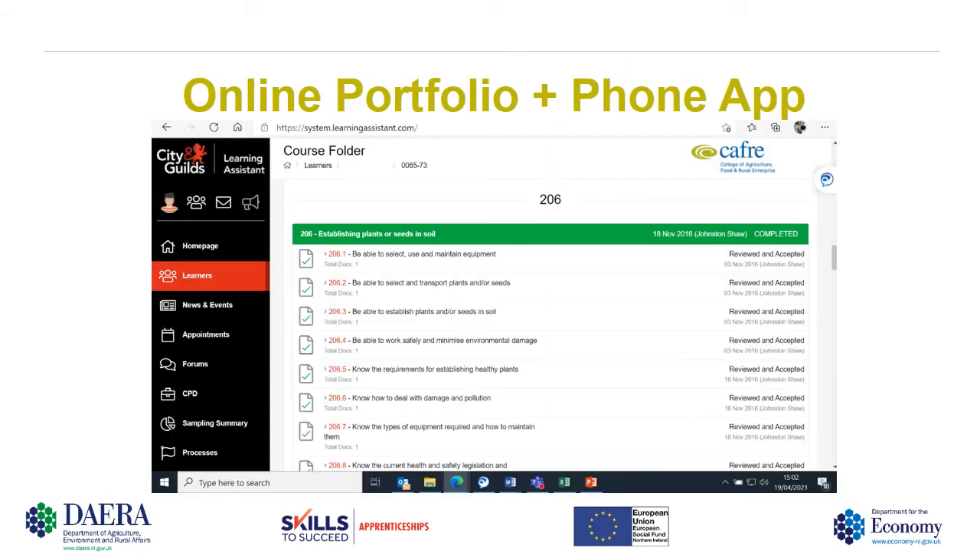For the past three years we have been using an online portfolio system supported by City and Guilds called Learning Assistant. This is available on all smartphones and tablet devices and can be used as an app. This means the students can gather evidence in their own workplace, and we can then use this evidence as additional evidence to support their portfolios.